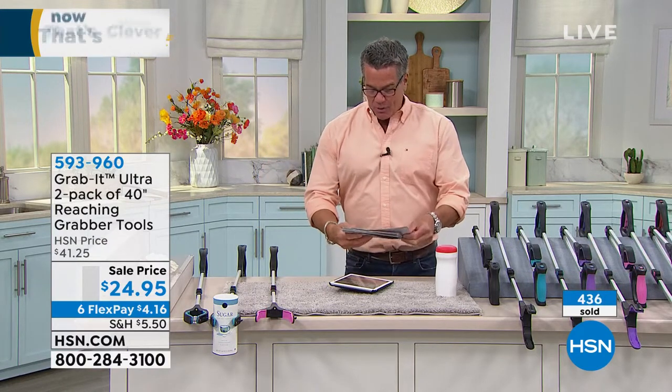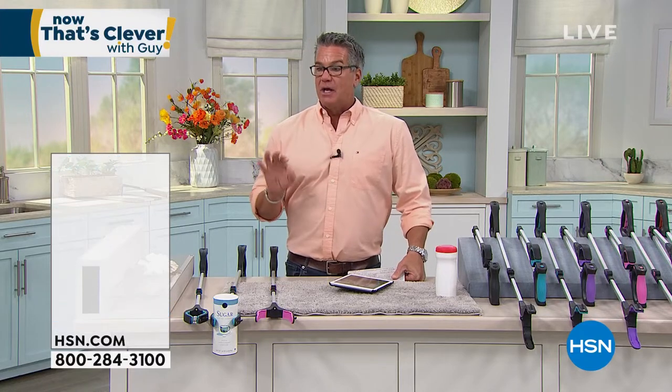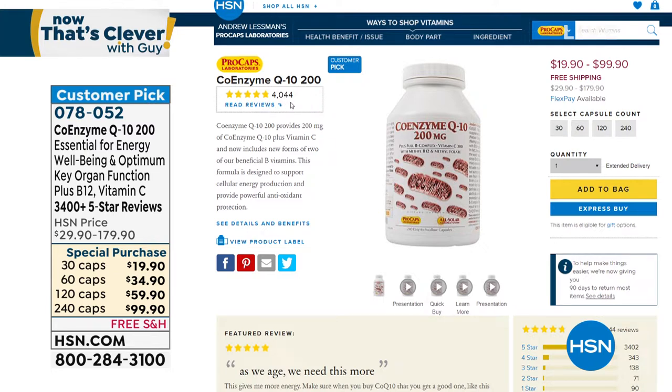We've got lots of great items, but a couple online I want to mention: a lot of us are enjoying having vitamins delivered at home. Andrew Lessman is our man here at HSN and QVC. If you want the CoQ10 — essential energy, well-being, optimum key organ function, B12, and vitamin C — with over 3,400 five-star reviews, I'd go for the 120 or 240 count because you get a substantial difference. Everything ships free right to your front door.